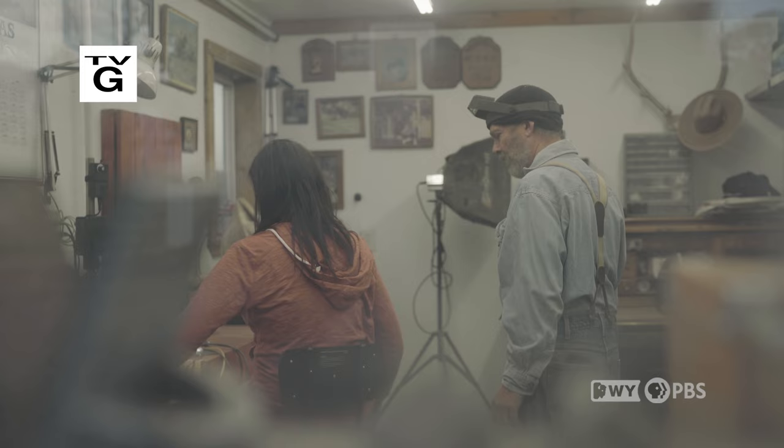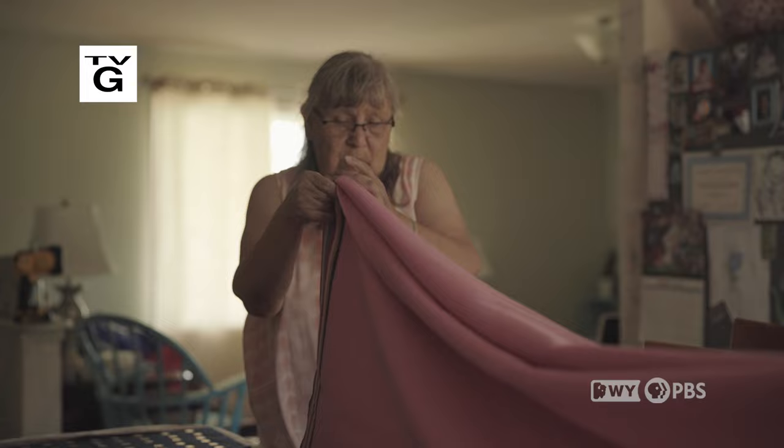Master mentors and dedicated apprentices come together through the Wyoming Arts Council's Folk Art Mentoring Program. In the second of two parts, we'll meet the mentors, the apprentices, their art, and learn about their commitment. I'm Steve Peck of Wyoming PBS. This is Wyoming Chronicle.